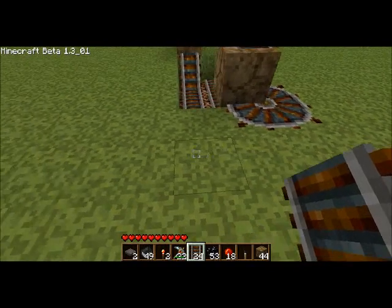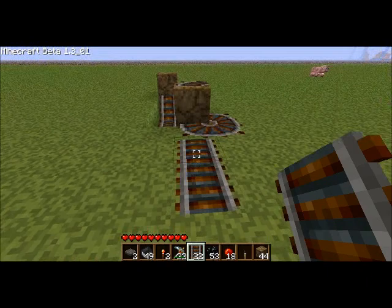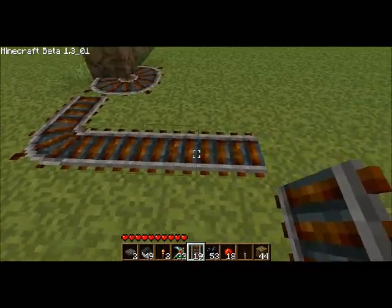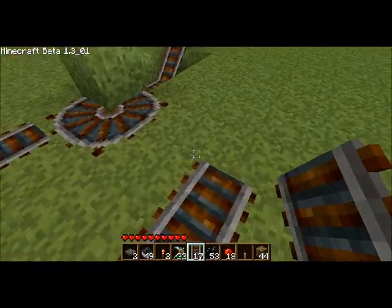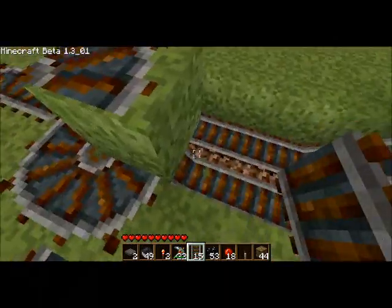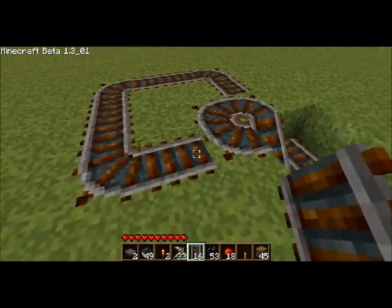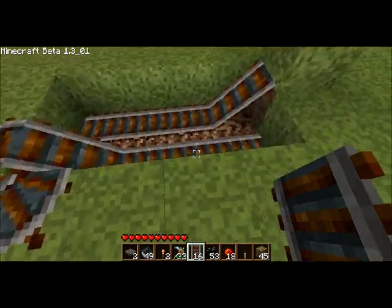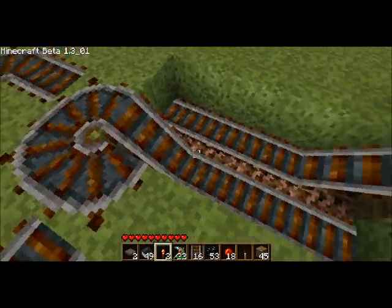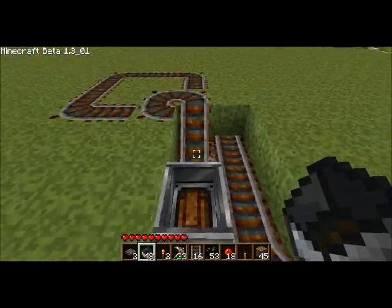Once you have this, go out and down like this, then go across three horizontally, and then just connect it back to this piece. Once you have that, you can break the block with the rail on it, and it should look like this. You have this flat piece that goes across, slants up into a circle — basically this lets the cart go up, around, and come back down.